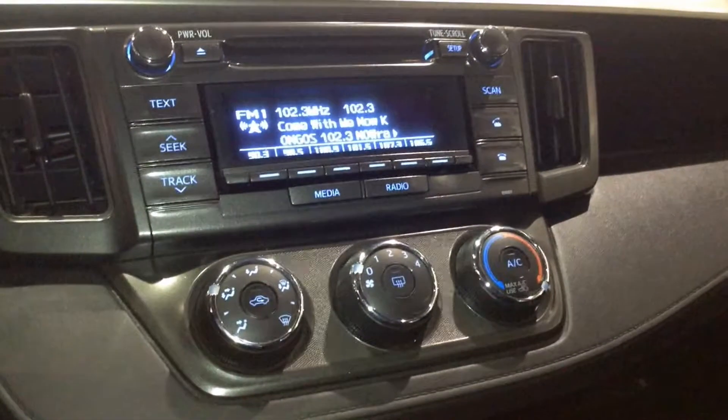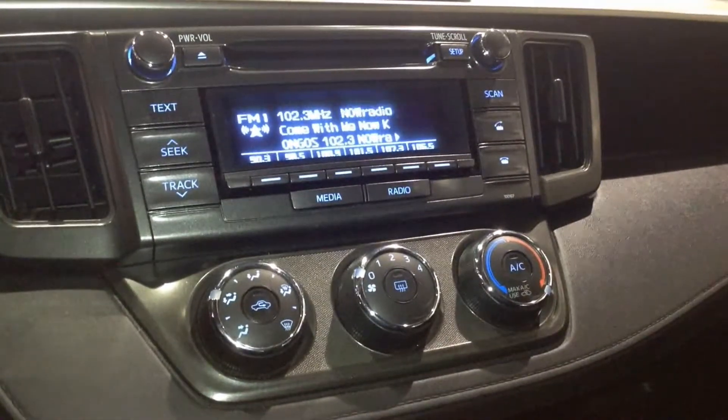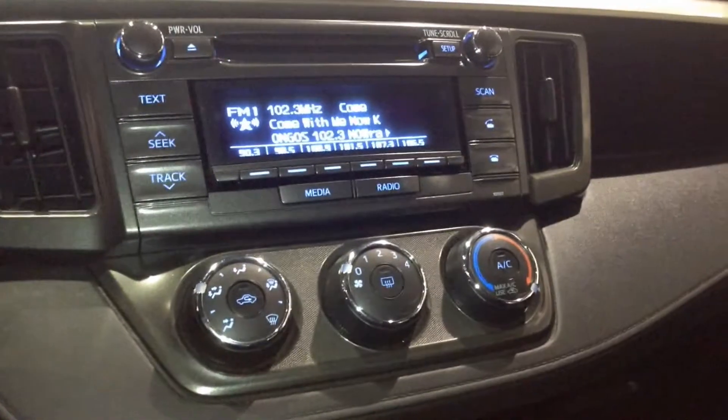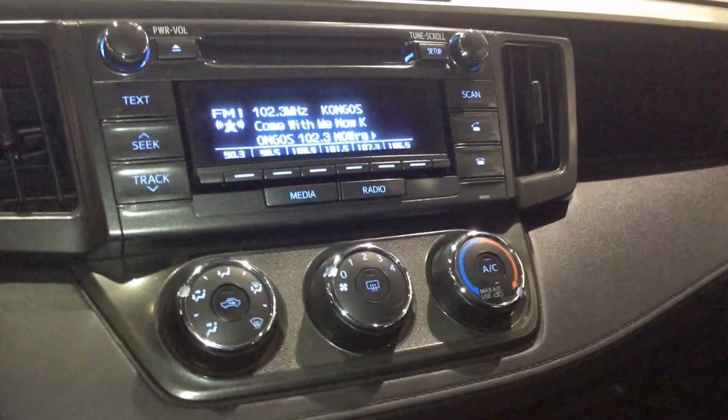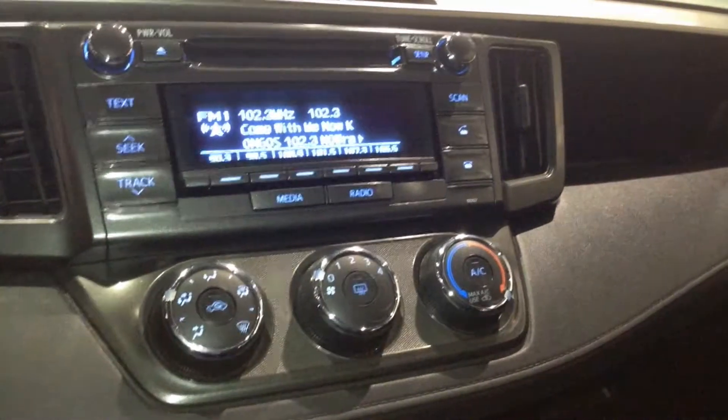Taking a look at the centre media console, you have a scrolling text display which allows radio station information to be shown. This also functions as showing track information when listening to a CD. You have six preset radio station controls and a manual tune knob.